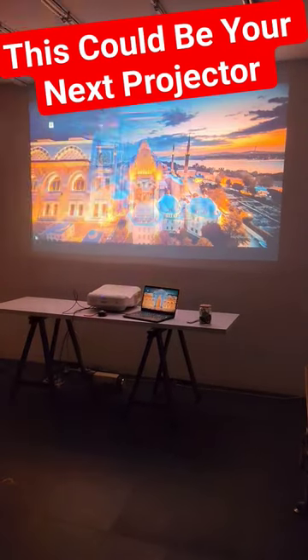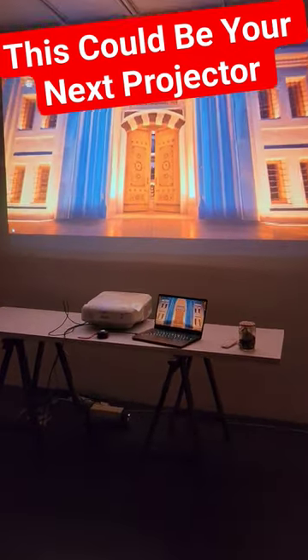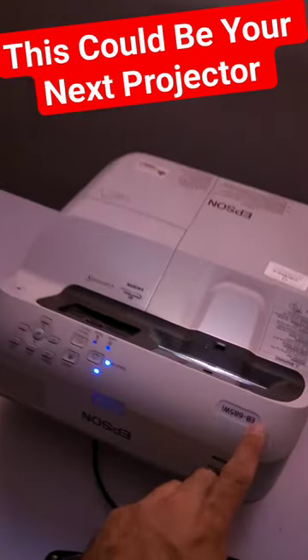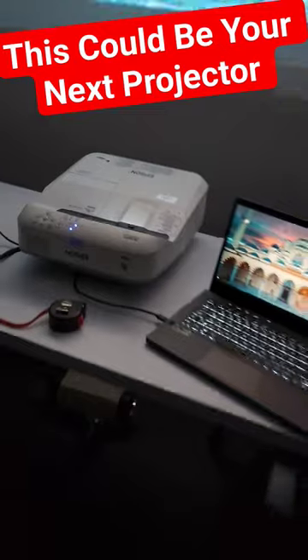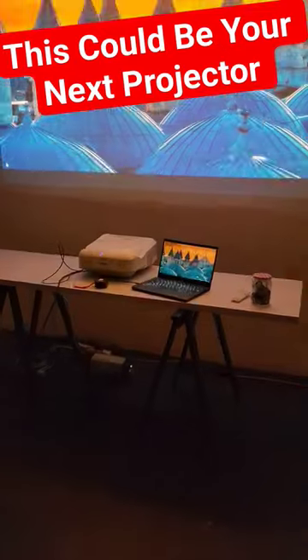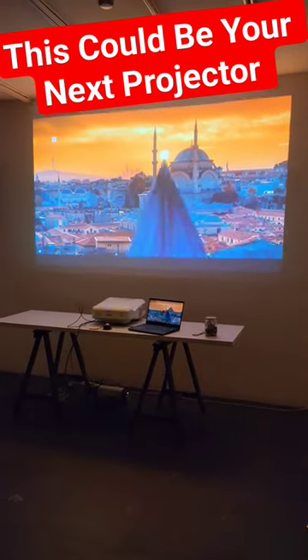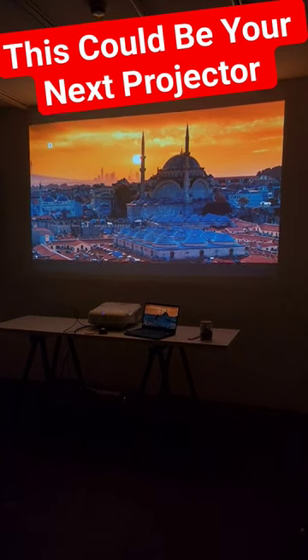Welcome to Home Cinema and Tech Review. In this video I'm quite excited to share one of my new projector projects — it is the Epson EB-685Wi. When I say that this is a full HD or 4K projector you might believe it, but this is actually a 720p projector. Let me just dial the colors right.